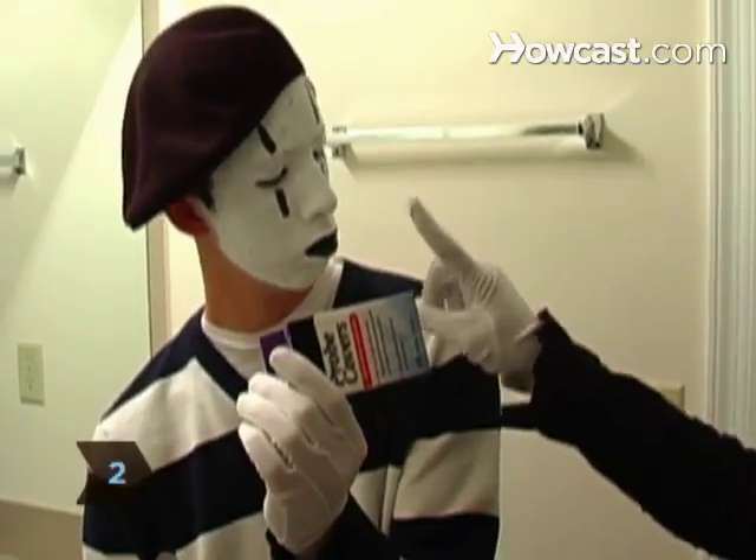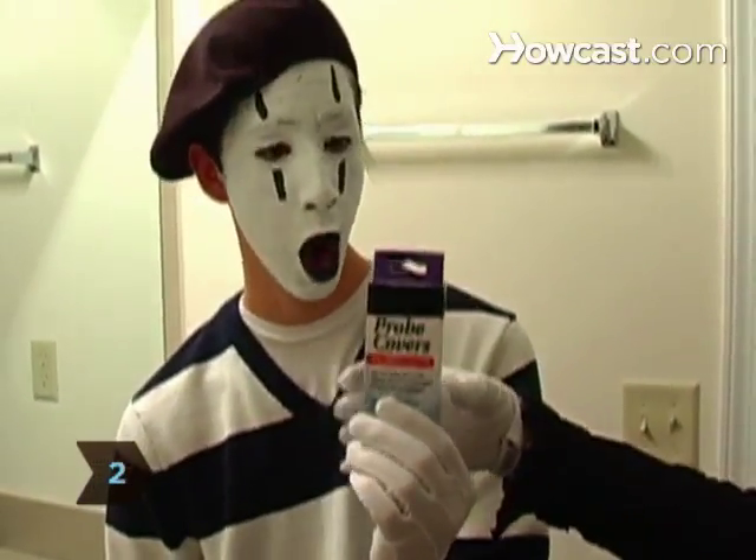Step 2. Read the directions that come with the thermometer and understand how to use it.